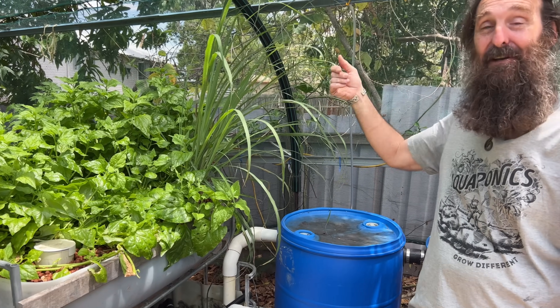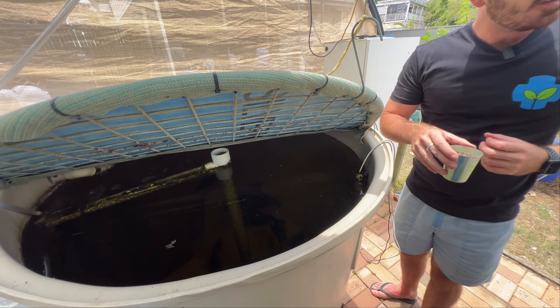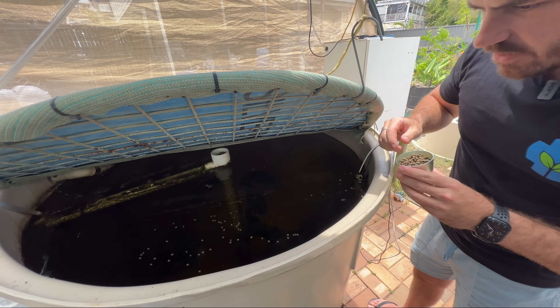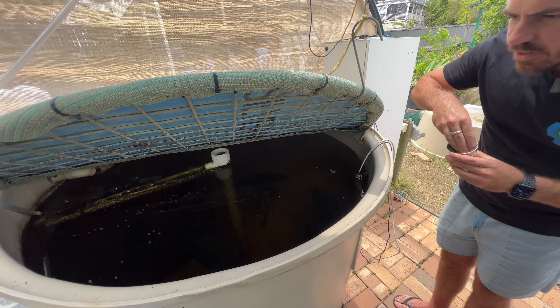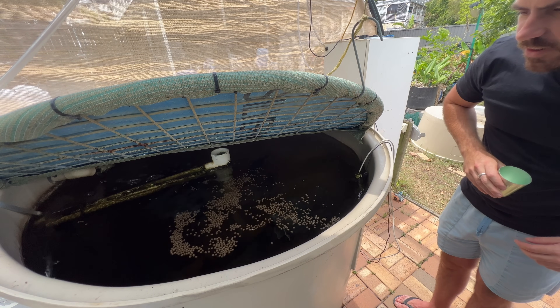Look how happy these fish are — what are these? Jade perch. Just do a quick toss of food in, then move away from the tank because they get a little bit shy. Maybe just toss the whole cup in.